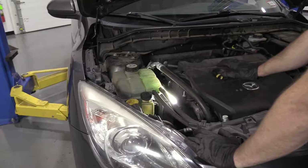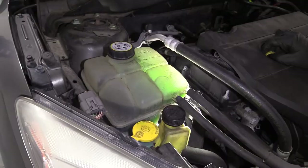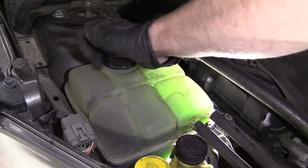Next you want to make sure that your engine is nice and cool — not hot to the touch. I did not just come back from a road test or a ride with my favorite friend. Everything's feeling good. If it was hot, it would be under pressure and we'd be in a dangerous circumstance.